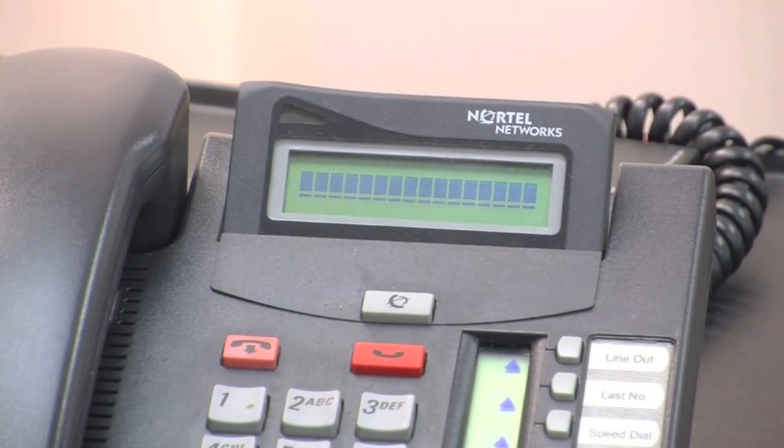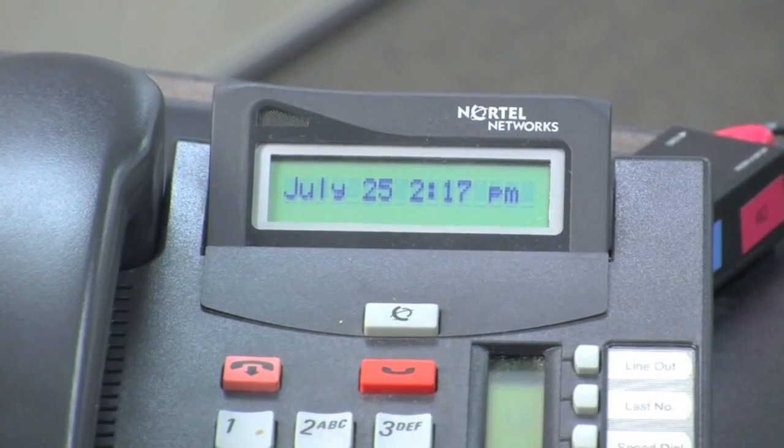Once the phone gets plugged in, a red light will start flashing, and only when the flashing goes out will the phone be ready for use.